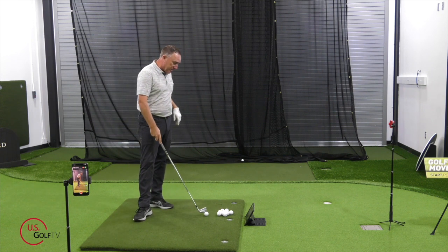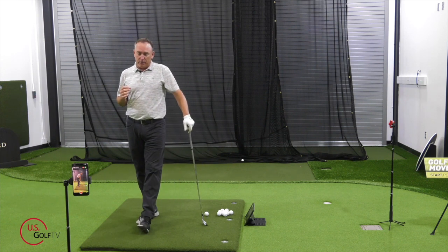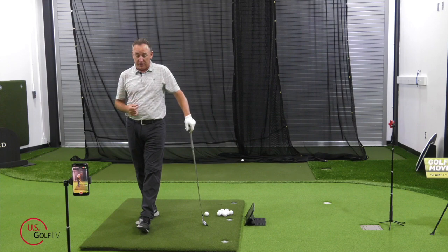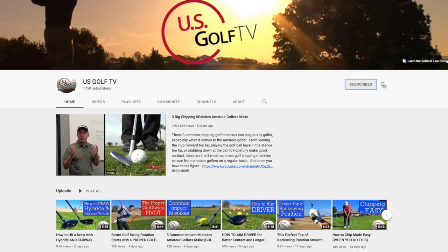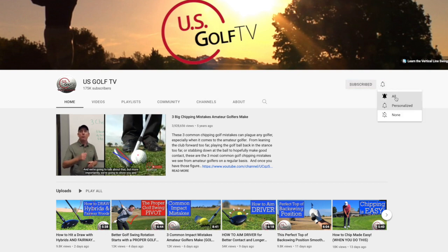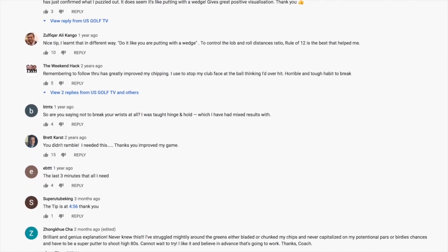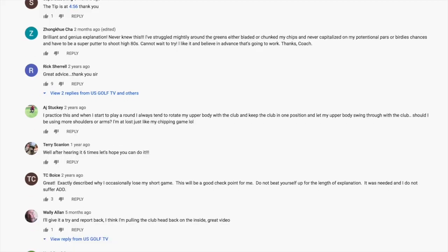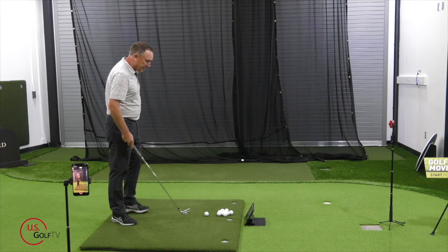Now, this is where I think the magic really happens — this is where most of you are pulling it, especially if you're pulling your driver. If you haven't already, do me a favor, subscribe to the channel, ring the bell, and leave a comment or a question. That's why I'm getting comments like, 'Hey Todd, I'm not slicing anymore — I'm hitting pull shots.' Leave those comments in there, because we're going to use those for future content.